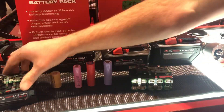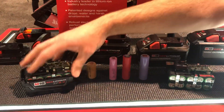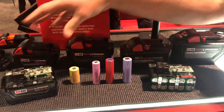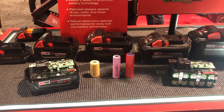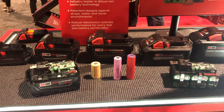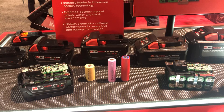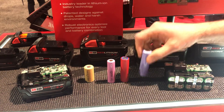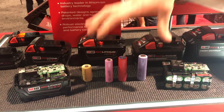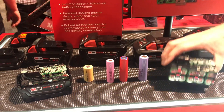Every cell is different. We are the only ones that manufacture our own cells — we do all the testing and put it together in a pack. Everybody else will take cells from Samsung or similar suppliers and choose the recommended packs they think are good for their tools. We do all the testing internally and design the pack specifically to meet our units.